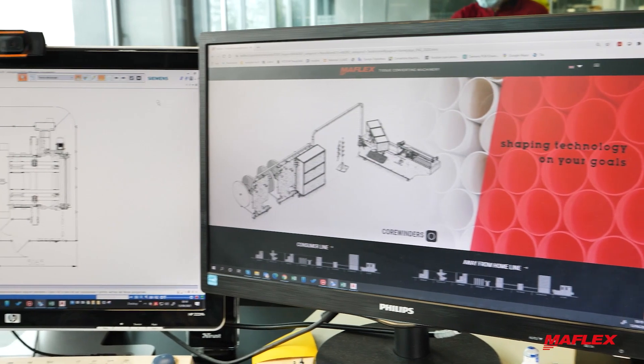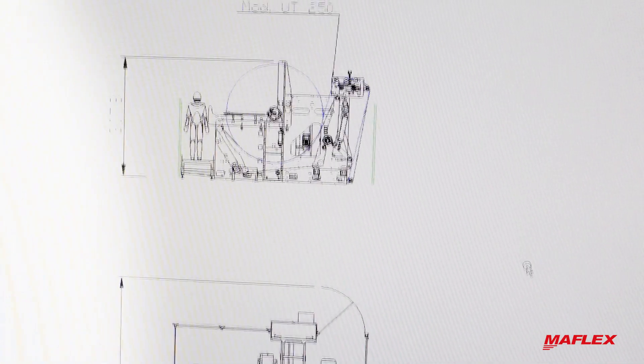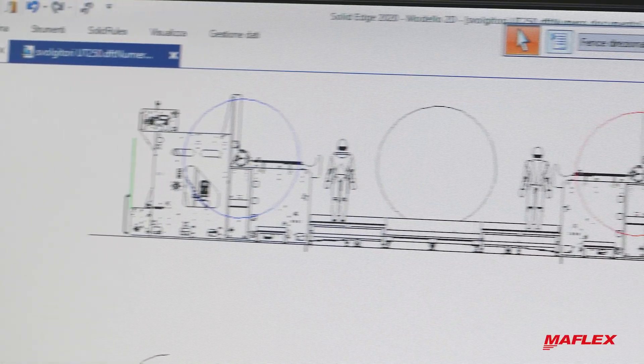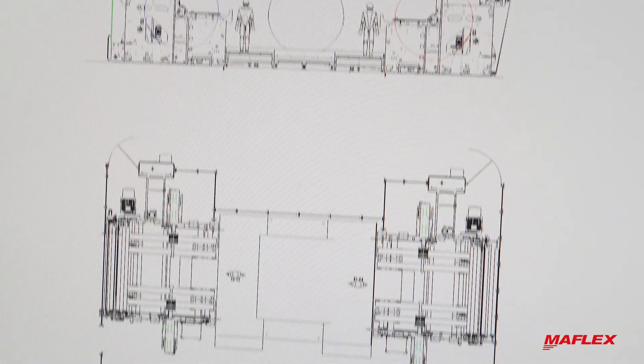The unwinder has a footprint of about 5 by 10 meters with a ground clearance of about 3 meters. It can be installed from 1 to 4 units per line according to customer needs. In case of multiple units, the backstand can be positioned in front-to-front or back-to-back configuration.